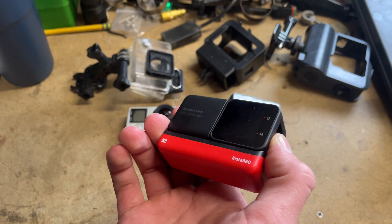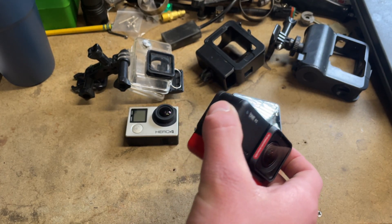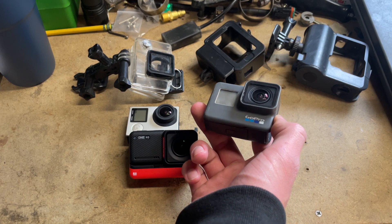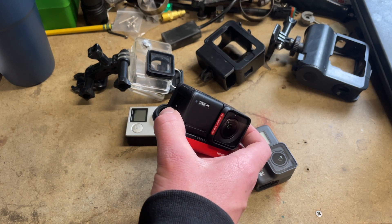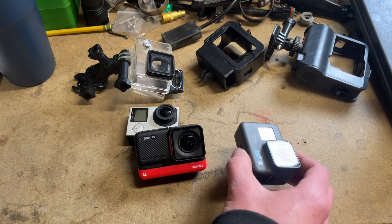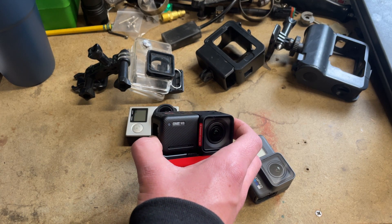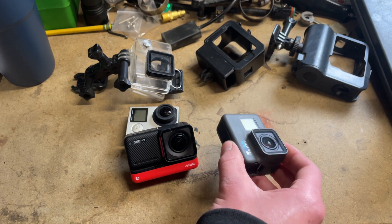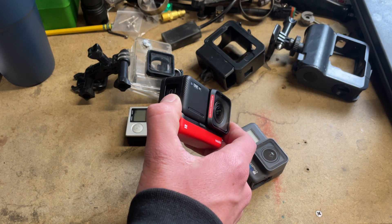Something I think might be better about Insta360 as a brand is that they don't seem as rushed as GoPro. GoPro feels like they push out a new camera every year, sometimes leading to half-finished products that get completed the following year. Insta360 seems to take more time and release things when they're done. Also, with the modular design, if you want to go 360 you can just swap on a new lens instead of buying a completely different camera like the GoPro Max.